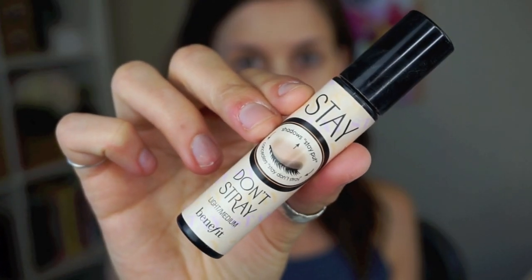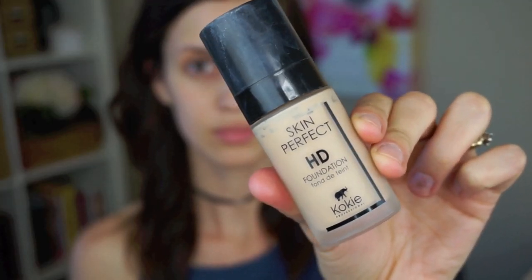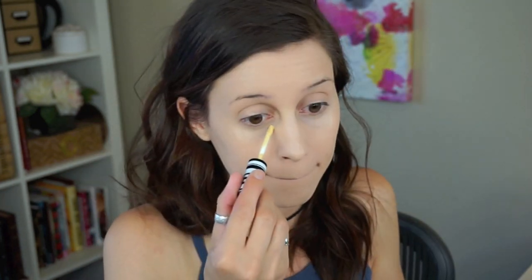I started off by priming my face and then I used this Stay Don't Stray eye primer and I actually put it on my nose — this is a really good tip. I always end up having separation on my nose and my foundation never stays there, so putting eye primer on my nose helps it last longer. Then I took my matte foundation, which is a good tip: if you have a foundation that's more matte, definitely use that. And if you don't, make sure you use powder and bring a compact to the DMV so right before they call your number, you can pat your face down, because a shiny oily face in pictures is never flattering.